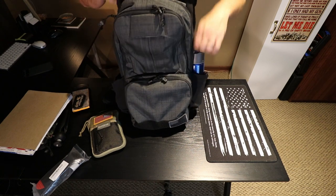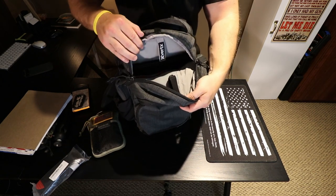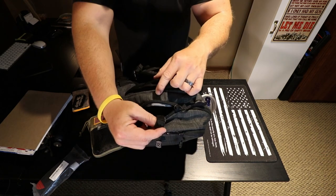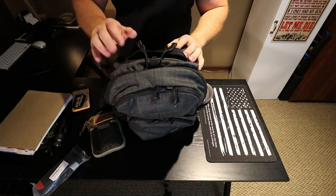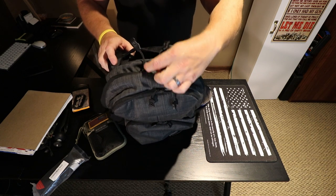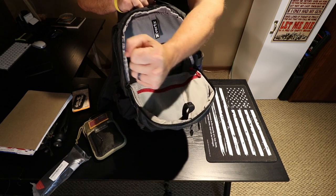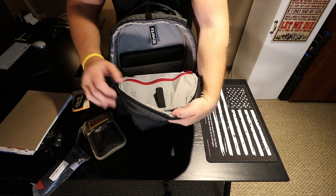I want to show you what I'll call the quick access system. You'll notice this little black loop that is Velcroed down to the back panel — there's a strip of Velcro on the very back where you fasten it down, keeping it closed. If you're using this compartment to carry your sidearm and need quick access, you just stick your finger through this little loop, grab a hold of it, and simply pull straight down — that gives you quick access to get in there. When you're not using it, just Velcro it back down and it's out of the way.